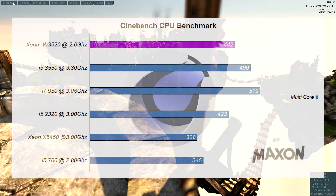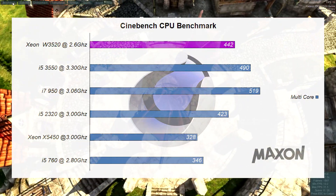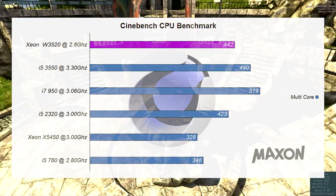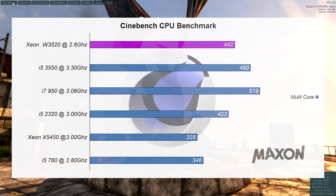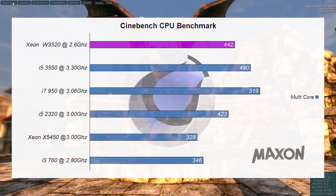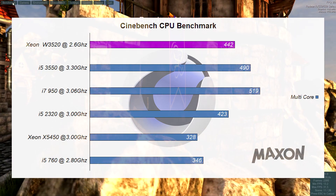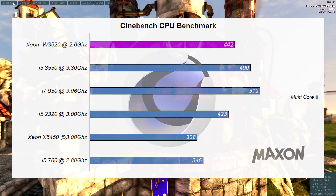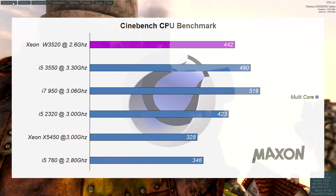In Cinebench, the Xeon W3520 was outperformed by the i5-3550. The W3520 got a respectable score, but this multi-core test really shows that the lower clock speeds are punishing its overall performance. It's worth noting that most games don't take full advantage of high thread counts, though newer games are utilizing more threads. Generally, higher clock speeds are better than more cores, and 4-6 cores is the sweet spot — though this is changing as newer game engines use more threads.